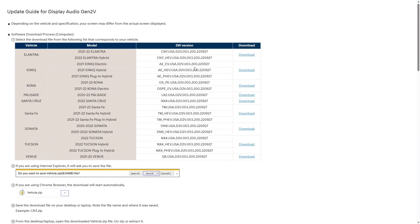Just to show you — clicking on the Gen 2V update, the car I'm going to be updating is a 2022 Hyundai Kona. The 2021-2022 Hyundai Kona is going to be updated to software version 2209-27, which is September 27th of 2022. So even though this update came out in April, the actual version date is from late 2022. As long as the version listed is newer than what you have in your car, you can confirm this update is useful to you. Click the download link off to the right — this is a 2GB update, so it will take a little bit to download.